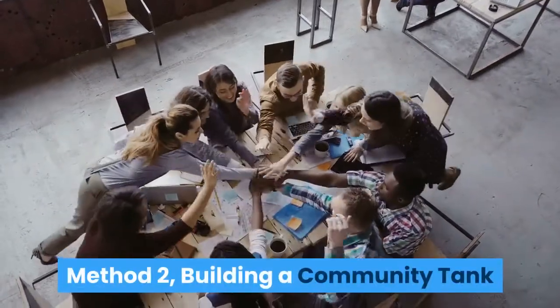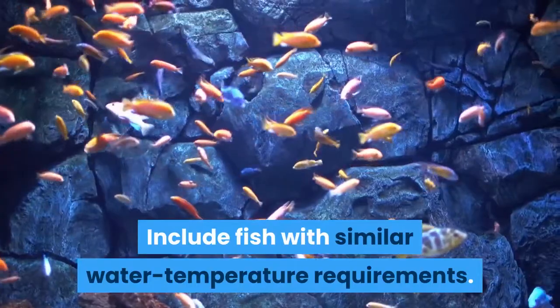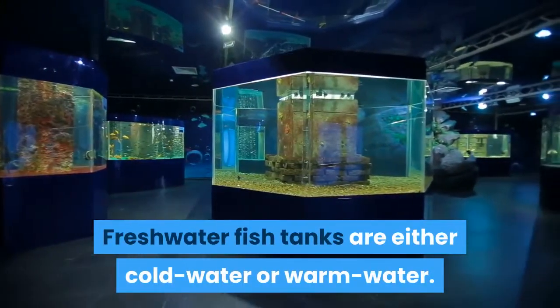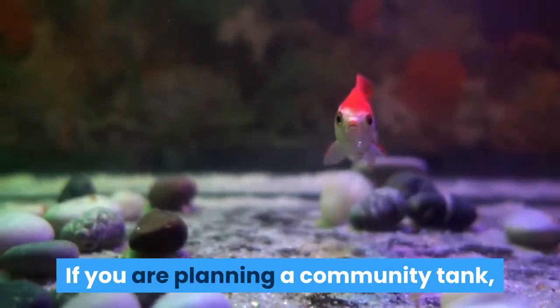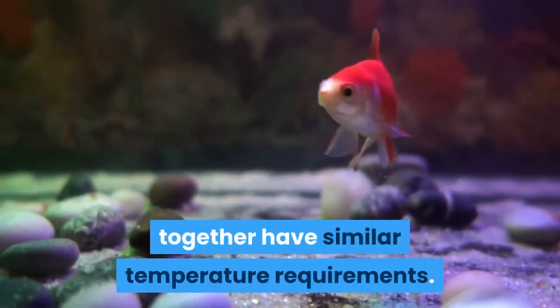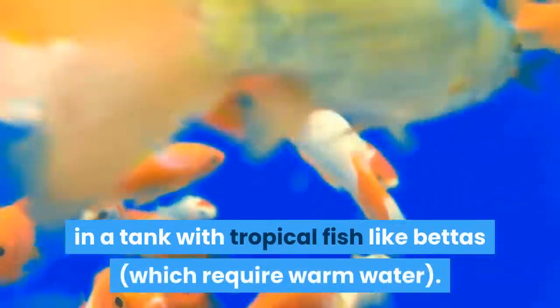Method 2: Building a community tank. Include fish with similar water temperature requirements. Freshwater fish tanks are either cold water or warm water. If you are planning a community tank, make sure the species you plan on putting together have similar temperature requirements. For example, don't put goldfish, which are cold water fish, in a tank with tropical fish like bettas, which require warm water.